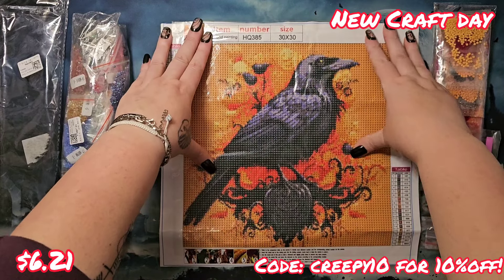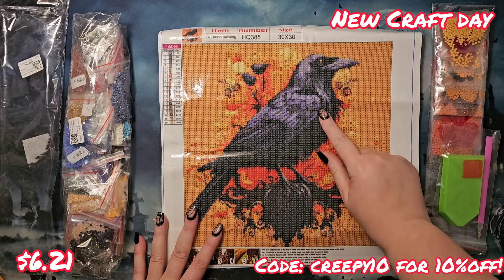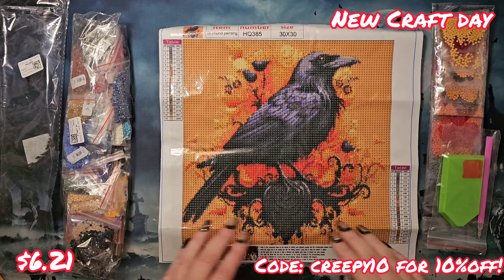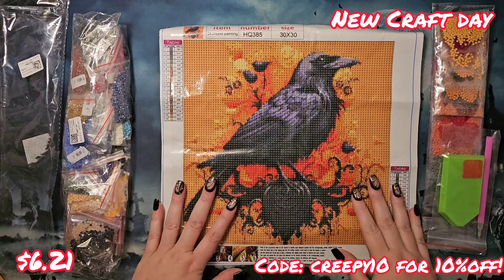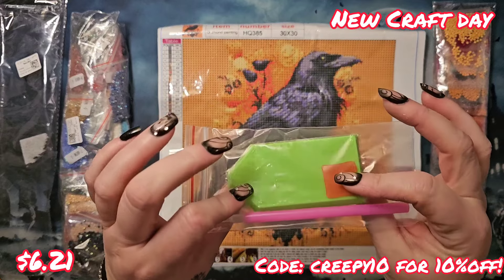I think this is going to turn out very pretty. I'm excited to see how the feathering is going to work out because they did put some drill details in here. I just want to see the whole thing put together, and looking at the color palette I'm very excited.